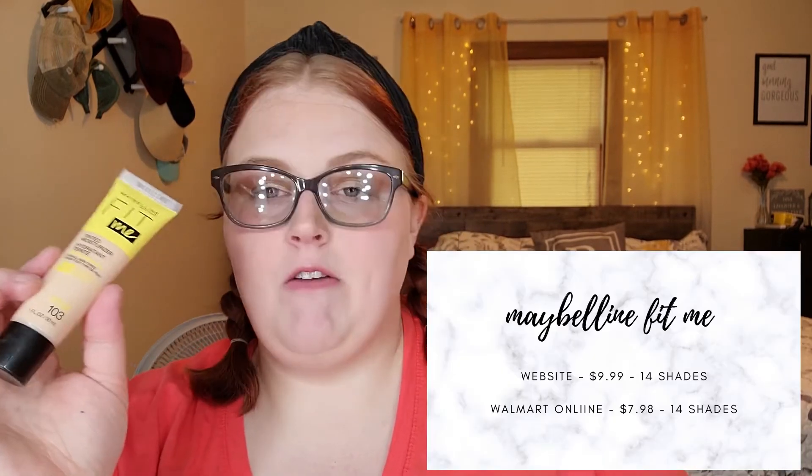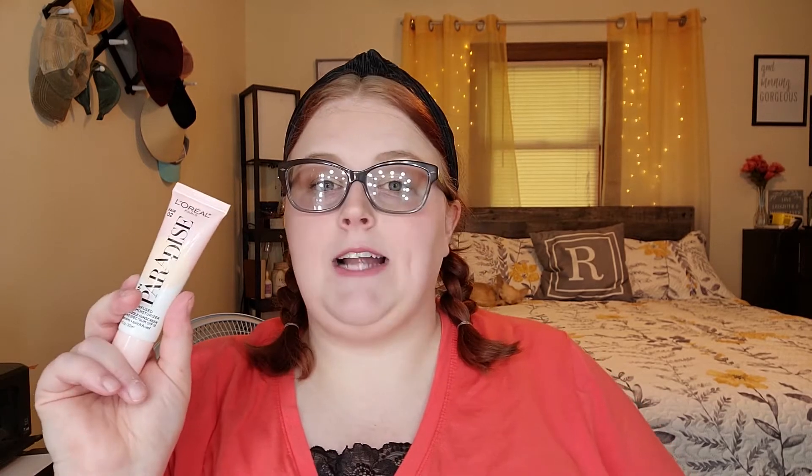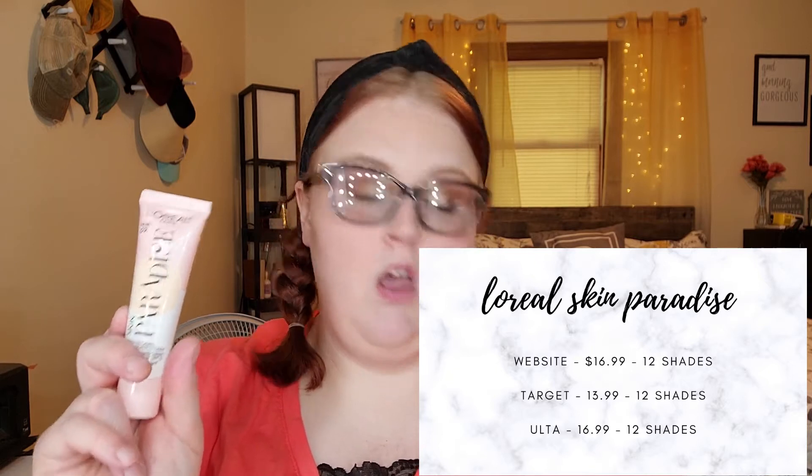Let's start with the stats. Maybelline Fit Me Tinted Moisturizer: available on Maybelline's website at $9.99 and Walmart online at $7.98, both with 14 shades - I'd suggest Walmart online for the lower price with the full shade range. For the L'Oreal Skin Paradise Water Infused Tinted Moisturizer: $16.99 on their website with 12 shades, $13.99 at Target with all 12 shades, and $16.99 at Ulta with all 12 shades.